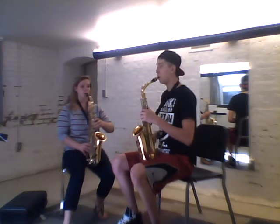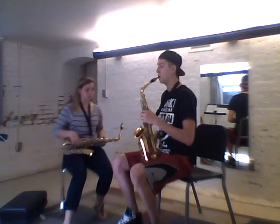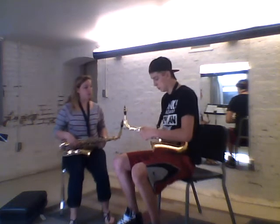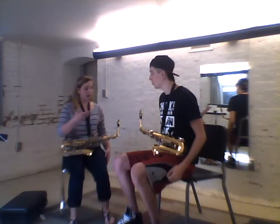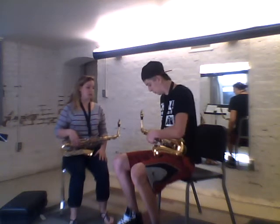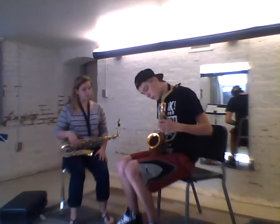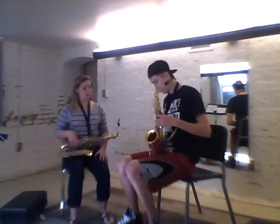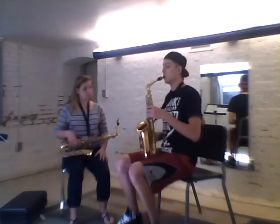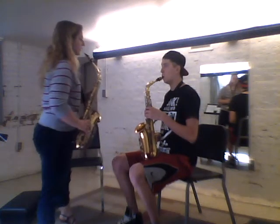Let's just practice holding the instrument a few times. Go ahead and put it down to your left. Now let's go over what we just did — grab the instrument correctly with your fingers in the right places, and when you're ready, bring it up to a proper playing position.